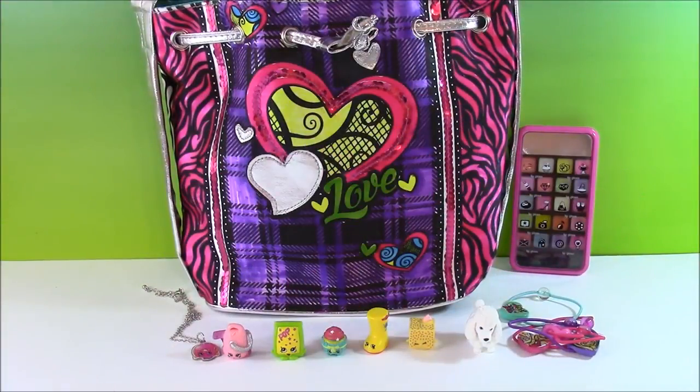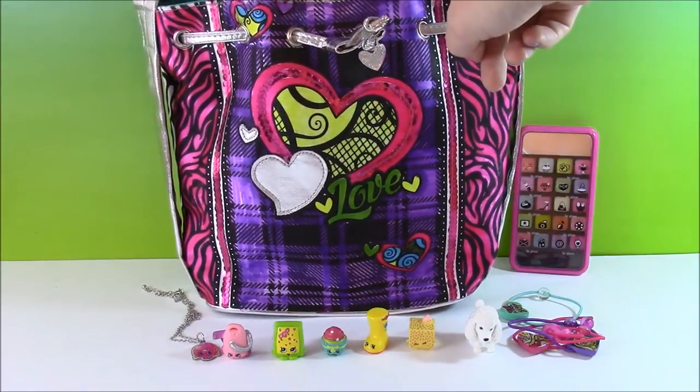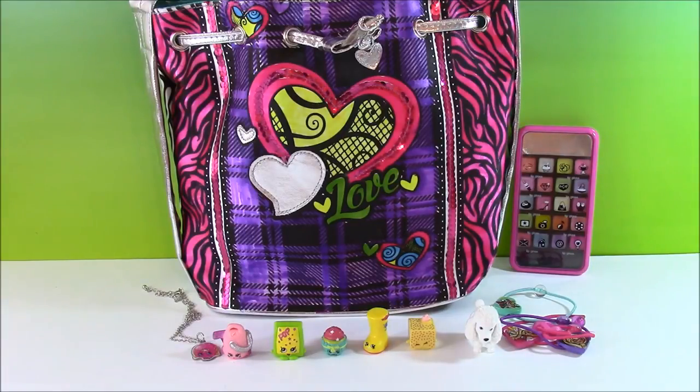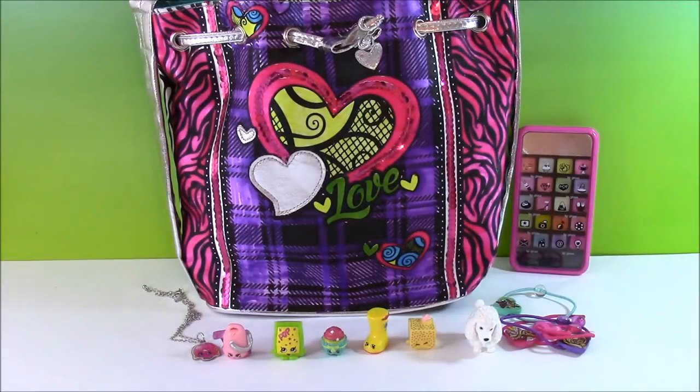We've come to the end of this video and it was so much fun. I love coloring in this Crazy Art purse — it was really cute. I love the Shopkins; I'm so happy I got Lambie. And I love the phone lip gloss compact. We're going to have so many more things coming up on the show — makeup sets, Disney Princess, Shopkins. We are Bubble Pop Kids, and you can click this big red subscribe button here and subscribe to our channel. Have a great day, bye!